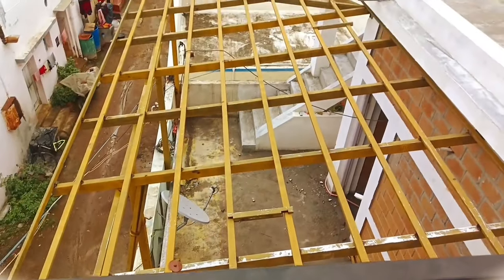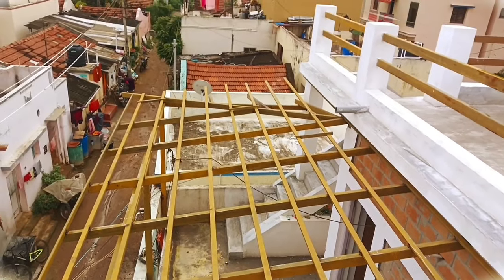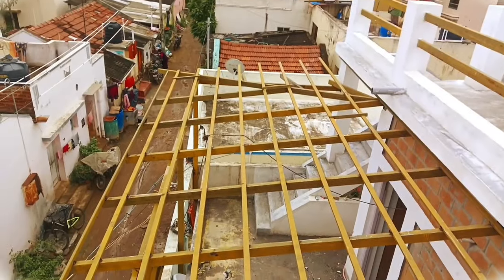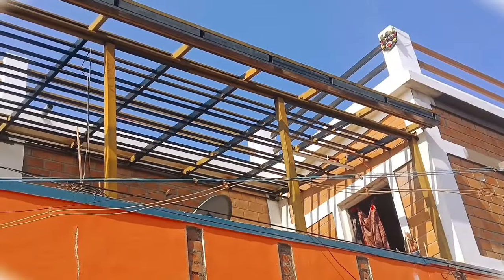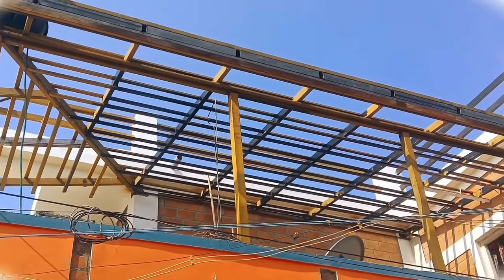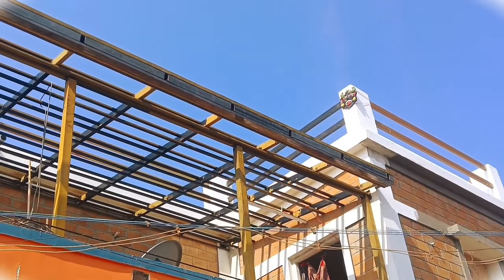If you look at the top of the cornice, you can use one conduit pipe. If you look at the ceiling, you have one conduit pipe. You can orient it at an angle or flat, and you can adjust the conduit pipe accordingly.